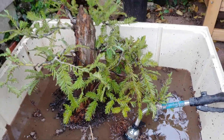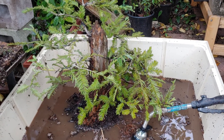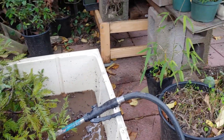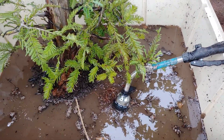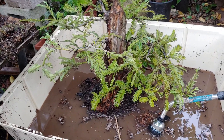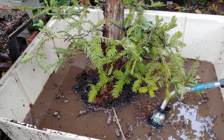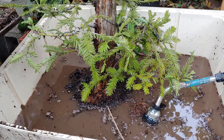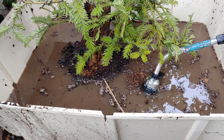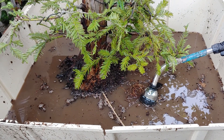Welcome back to Banzai Shuffle Shari Redwood Repotting Part 2. I pulled it out of the pot, and it's really hard for me to ignore the fact that the roots are really, really tangled, and there's still actually some of the original soil deep in the base of this tree.